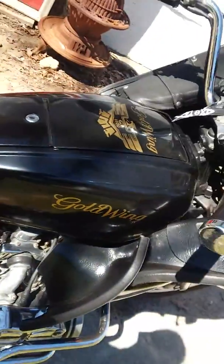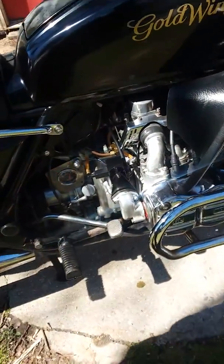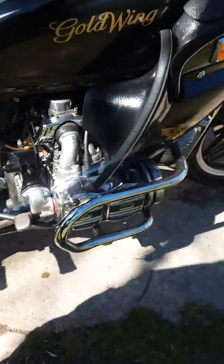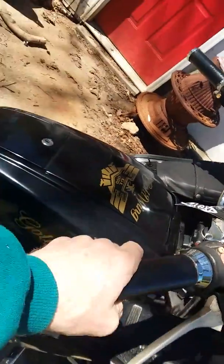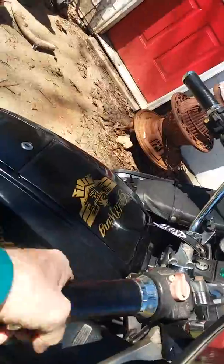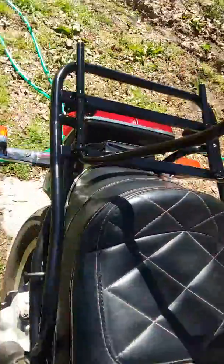Oil pressure drops to about 22 pounds at idle once it's hot, and then at about 3,300 RPM it'll go to about 60 pounds when it's hot. Watch this — it'll take the accelerator as fast as you can turn it right now.